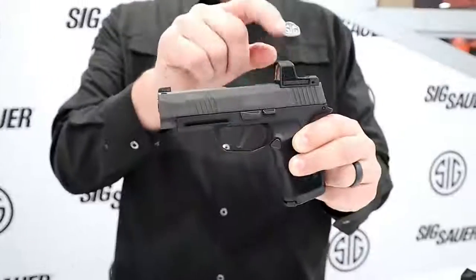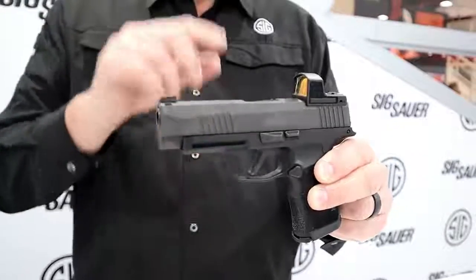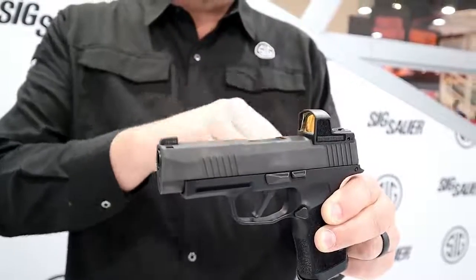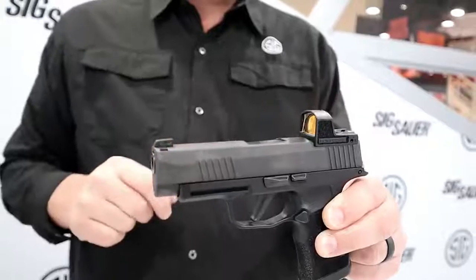If for some reason the dot goes out — how long would that take? About 10,000 or more hours. That's a long time, and it's adjustable for intensity. These also come in 3 and 6 MOA dots. When you get it on the gun, it's going to come in a 3 MOA dot.